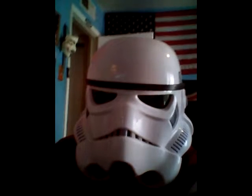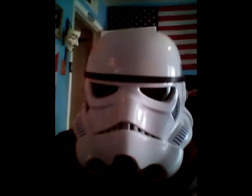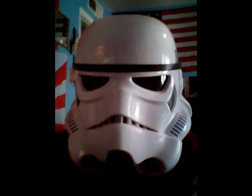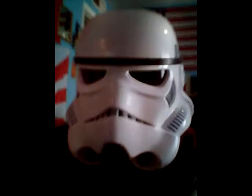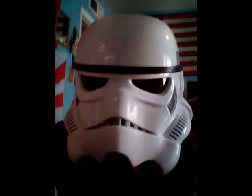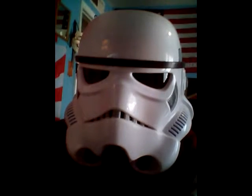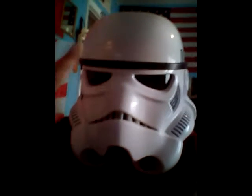It's around 70 to 80 bucks on Amazon, same as the shadow trooper helmet — you're getting what you pay for, and it's pretty cool. Leave a comment below, subscribe to my channel, and I'll see you guys later — peace, love, and chicken grease.